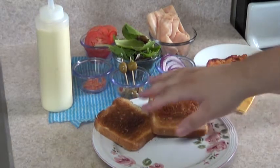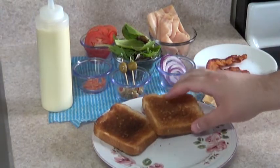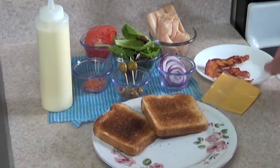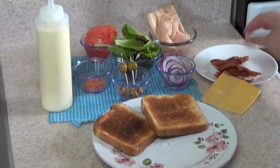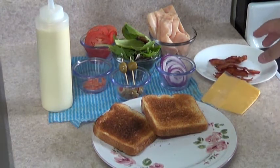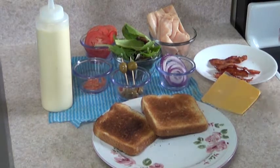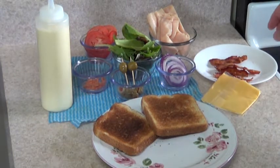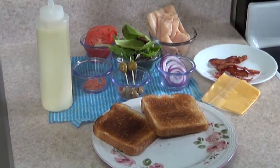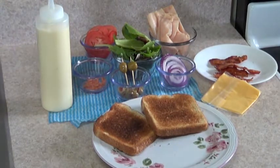Over here we have all-wheat toast. We have fat-free cheese and bacon. Now you can use any bacon you want — you can use regular bacon or you can use turkey bacon, which is very healthy as it has less fat. If you want the sandwich to be completely healthy, just with the veggies and the turkey ham, you can subtract the bacon from the diet.